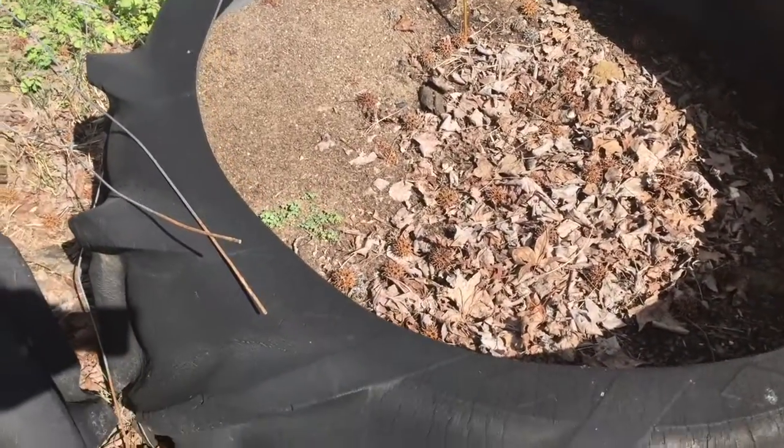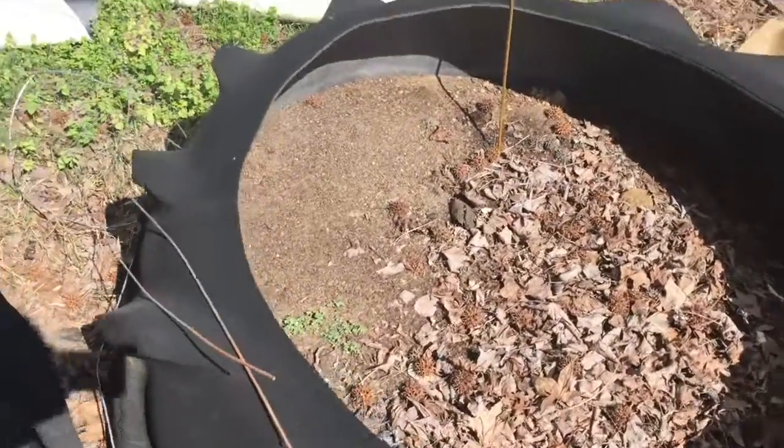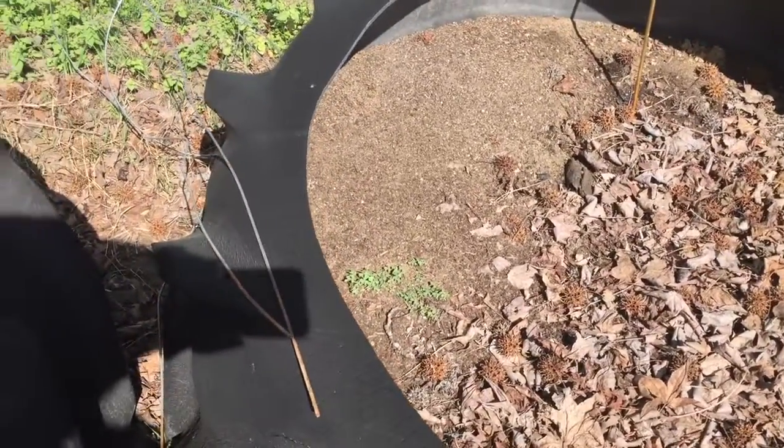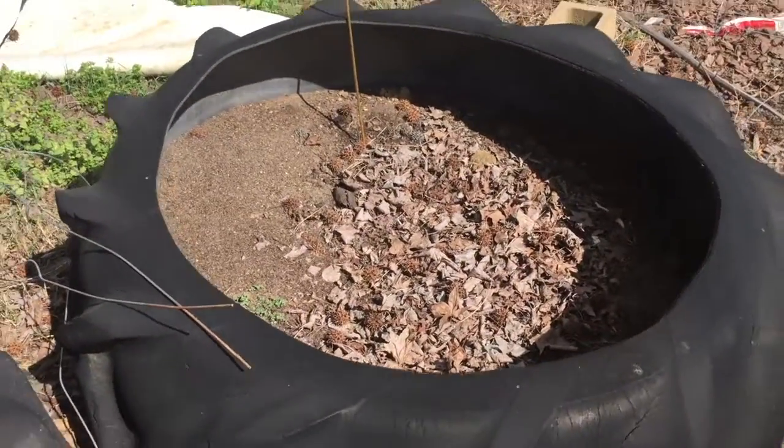I need to take care of some ants in that bed first before I go any further with it — as you might be able to tell, it's got quite the large ant mound in there.